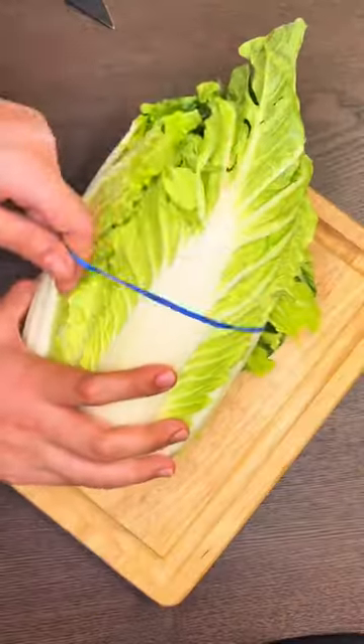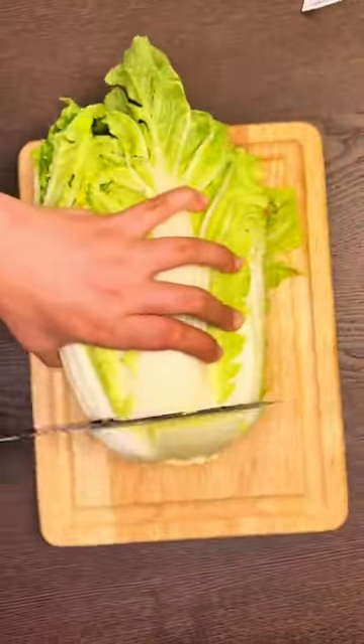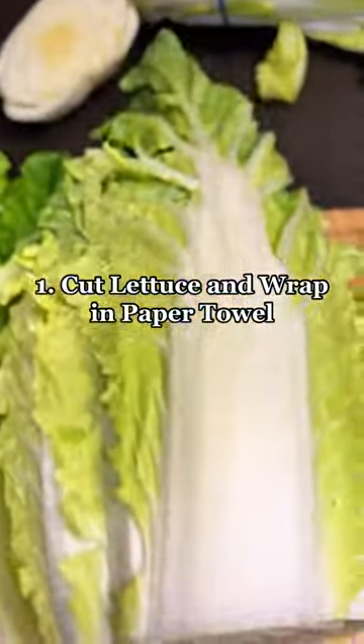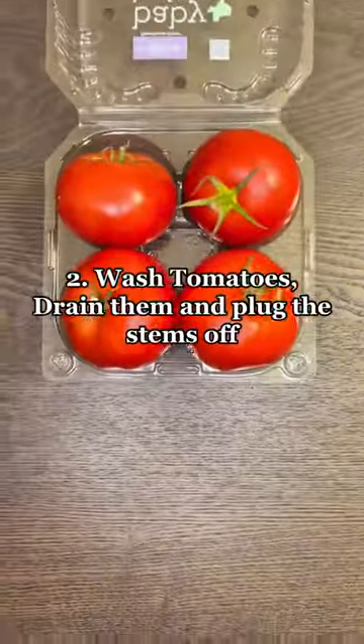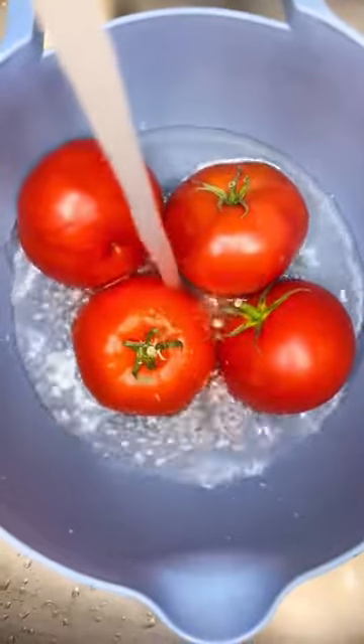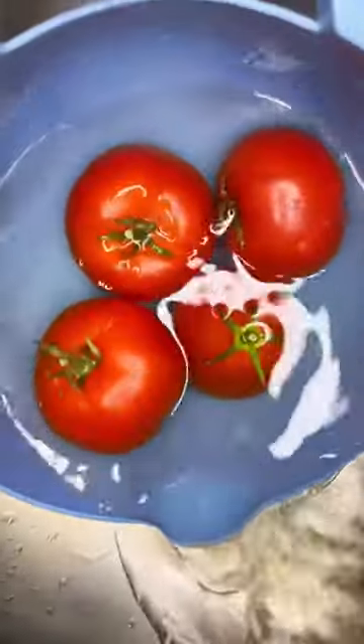Three food storage hacks to keep produce lasting longer. One: cut lettuce and wrap in a paper towel, store in a Ziploc bag and refrigerate. Two: wash tomatoes, drain them, and pull the stems off.